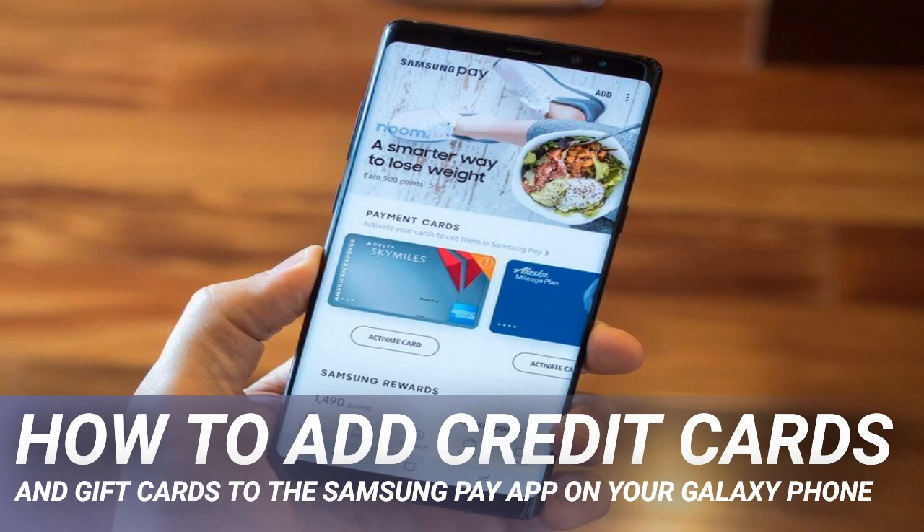Samsung Pay has been around for about 5 years, first getting its start in Korea in 2015 before being rolled out worldwide the following year. In addition to offering users a secure digital wallet to store their payment, membership, and gift cards, it has utility above and beyond other mobile payment systems. For example, Samsung offers users the ability to purchase gift cards at a discount, partners with retailers for promotions, lets you store transit payment cards, and you can even pay at traditional swipe credit card terminals that do not support other NFC payment options.